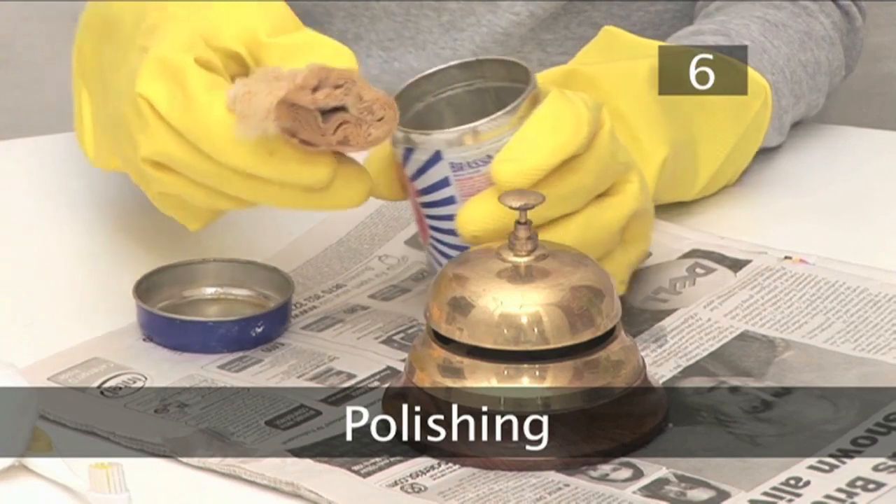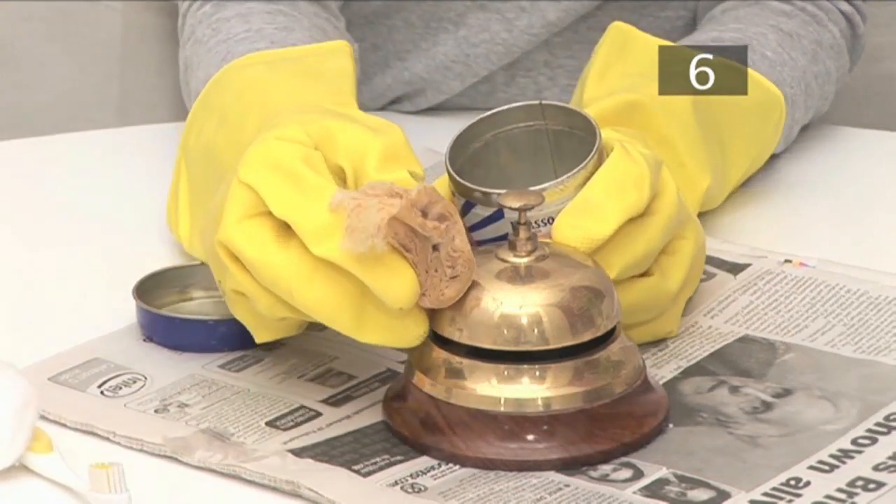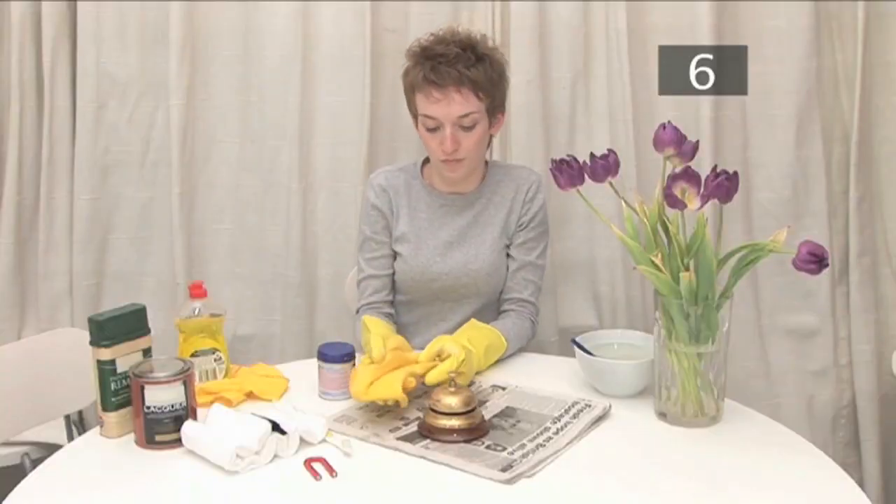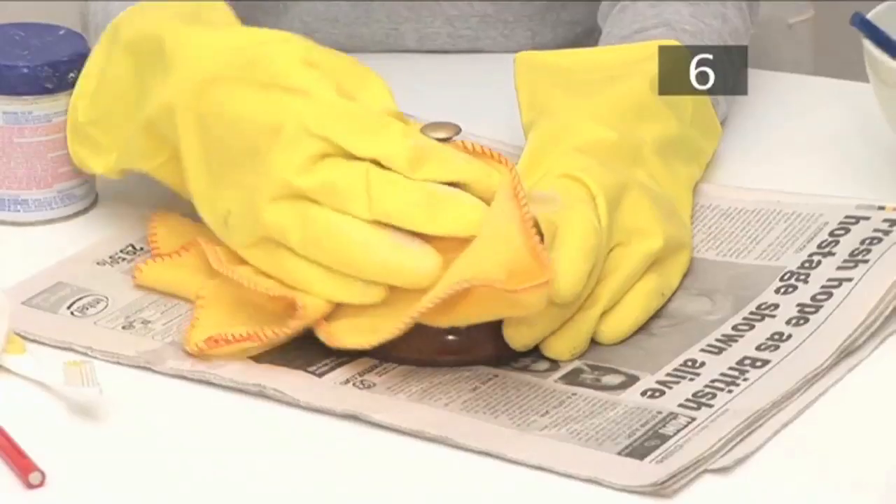Polishing. Once the lacquer has been stripped, put some brass polish on a cloth and rub it in. Use another cloth to buff as much of a shine as you can into the brass.